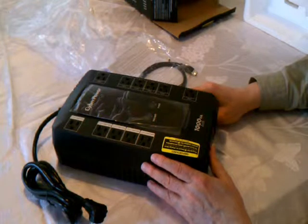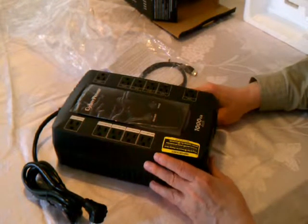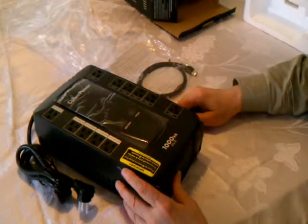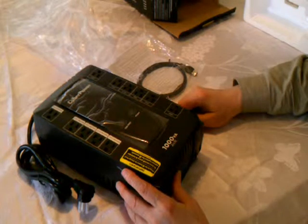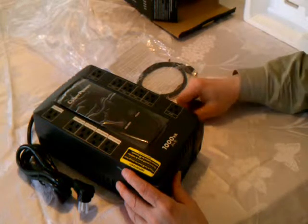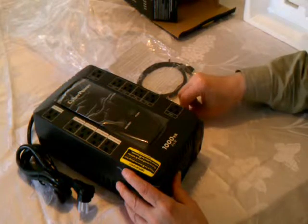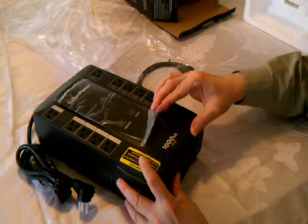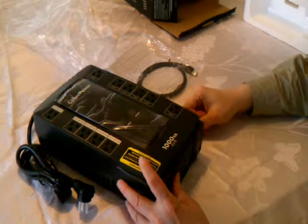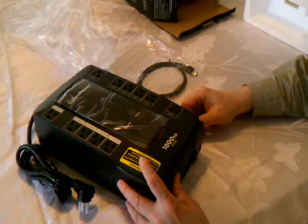I did do a little research on YouTube before purchasing this. I only found like two videos on it, and they really didn't focus on stuff I wanted to focus on, which is the mode button — what kind of modes it has. I would expect it's got the usual voltage in and load on the UPS. Load on the UPS is particularly what I was interested in, because I like to monitor that for my Bitcoin mining work — to see how much power the mining rigs use up, to figure out what's profitable and what's not.